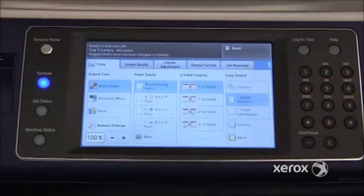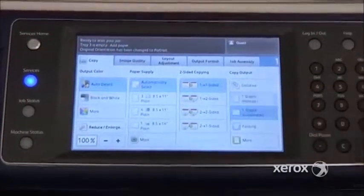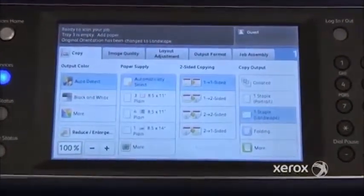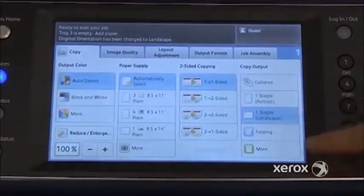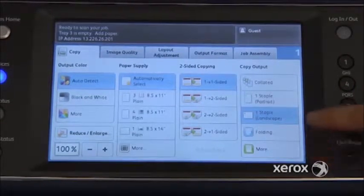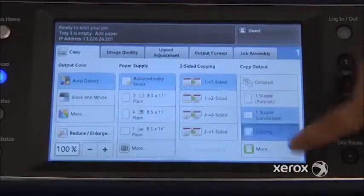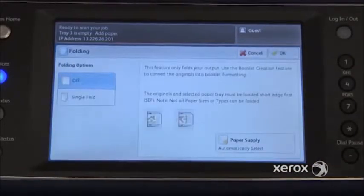If you press here, you can ask for your copies to come out with a portrait staple, or right underneath, a landscape staple. Some machines may have the folding option — this one has a professional finisher so it's got the folding option, though this is not necessarily the case with your machine. If you have it, you can ask for folding, which will fold your photocopy in the middle.